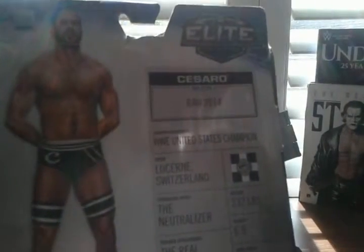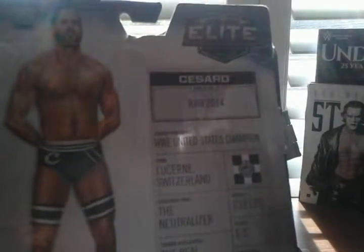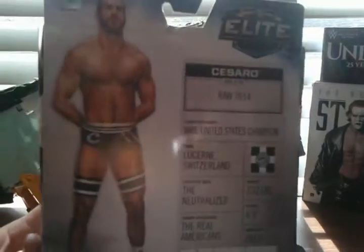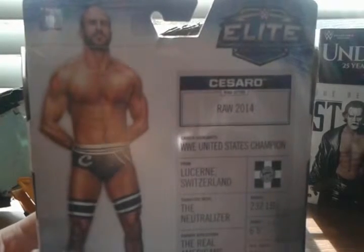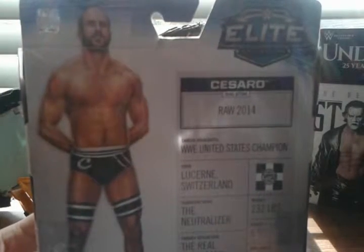So, Cesaro Elite Series 33. Looking at the stuff on the back — Raw 2014, his ring attire is Raw 2014. I wonder what he's going to wear this Sunday at Extreme Rules. I think he has a match at Extreme Rules, though I'm not sure.